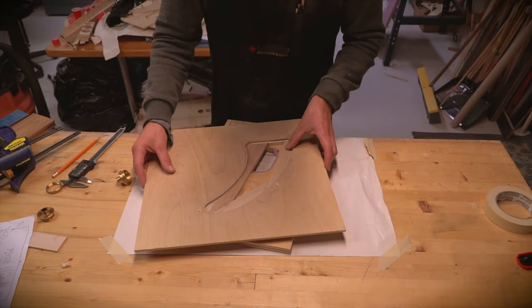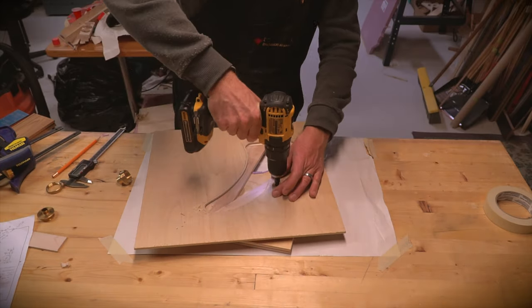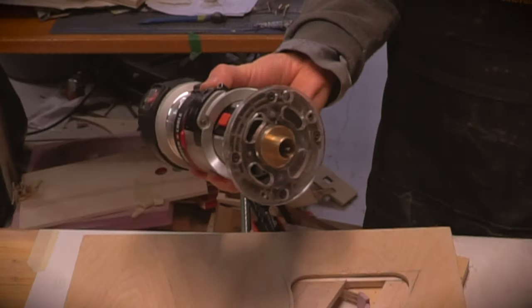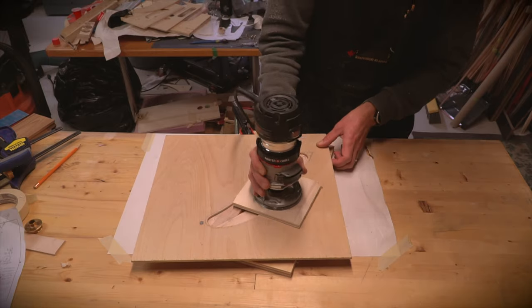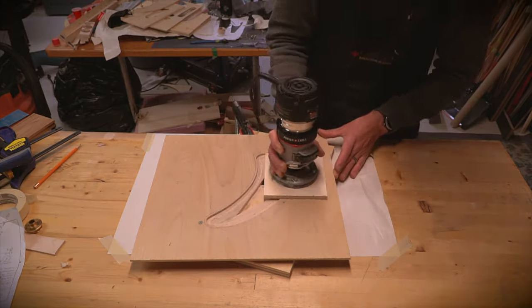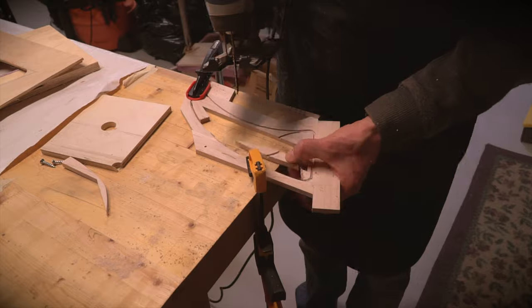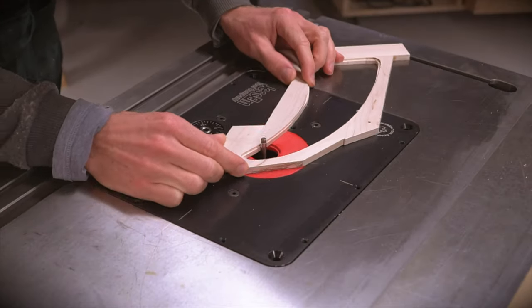I made a plywood template that's a little larger than the fin. With a straight cut router bit and a bushing, the inside edge of the fin was cut out. I then cut out the excess material with a jigsaw and cleaned up the inner edge on the router with a flush cut bit.